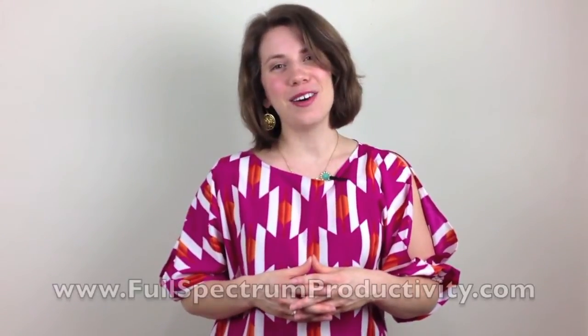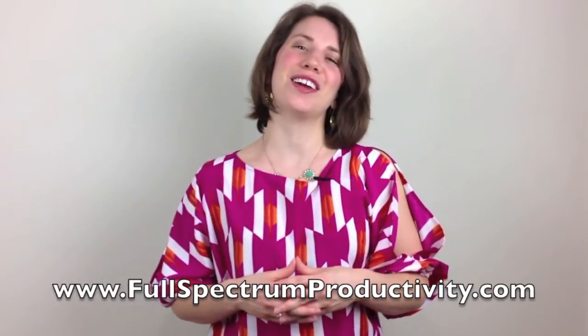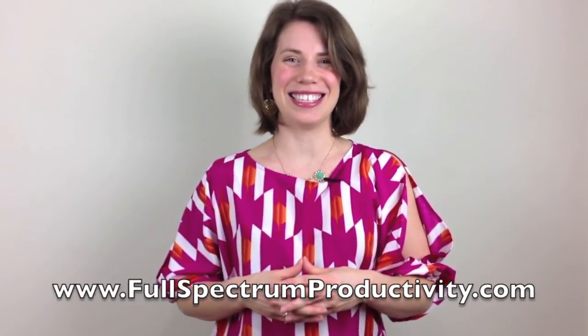So I hope that you have a wonderful day. This has been Katie Mazzocco of FullSpectrumProductivity.com. You see clutter, we see solutions. See you later, bye!